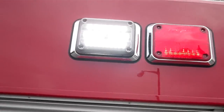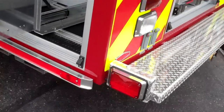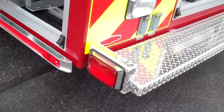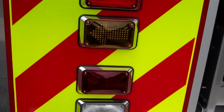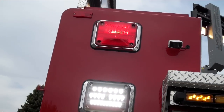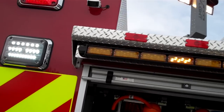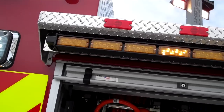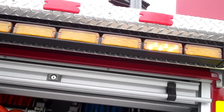Got some more warning lights up here. The wheel chocks are under there. There's another 600 series Wayland, and all the stop, tail, turn and warning lights. There's the backup camera. The traffic advisor right now is just on flash — you can set it to left, right, center out, or a bunch of other different patterns.